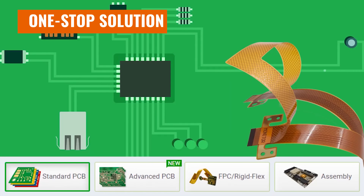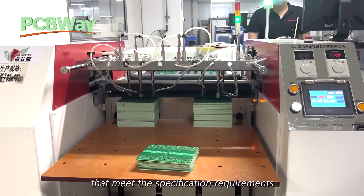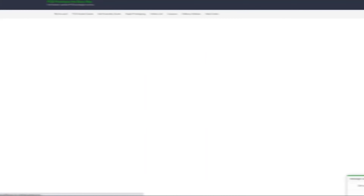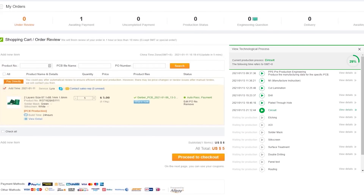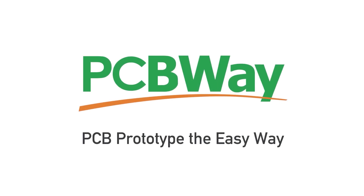Speaking of adding functionality to your 3D printed projects, a huge thanks to today's sponsor, PCBWay. Whether you're a casual maker, a hardcore geek, or an engineer scaling up production, PCBWay is your one-stop shop for creating incredible products and projects. They offer metal 3D printing, CNC machining, laser cutting, sheet metal fabrication, custom PCBs, and can even help you turn your 3D printed designs into professional injection molds. Best of all, they offer incredibly low prices — from $5 for 10 PCBs — and allow you to order low volumes, as little as one piece for other production methods. Visit the link in the description or PCBWay.com.